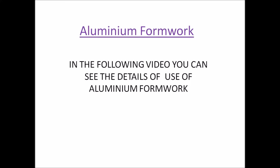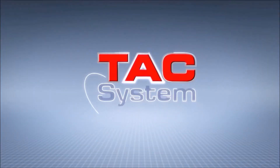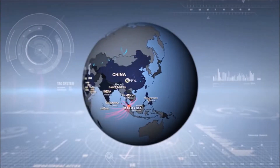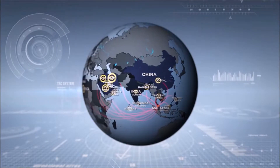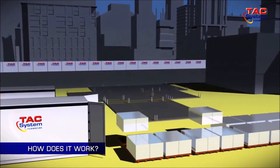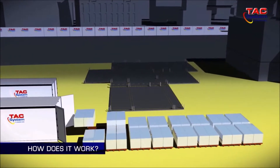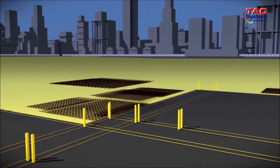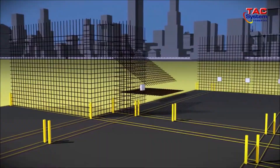Now how this aluminum formwork actually works in practice will be clear from the following video showing the details of how it works. TAC System Formwork is an industry leader in integrated formwork systems and has successfully helped complete many construction projects around the world. Upon delivery, the formwork panels will be placed according to location, and structural setup will be determined based on the structural plan. Then the steel bars will be installed based on the structural lines.